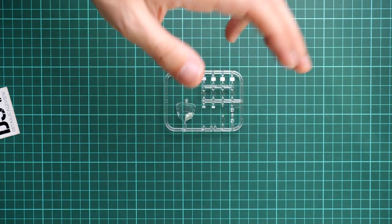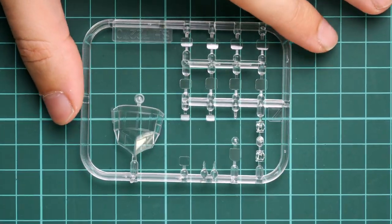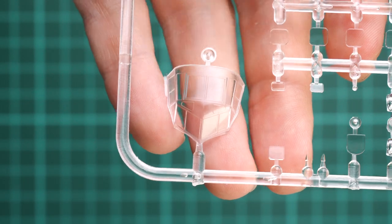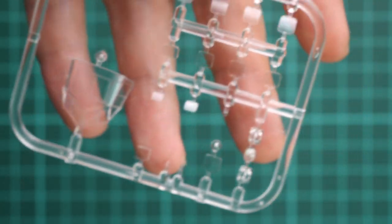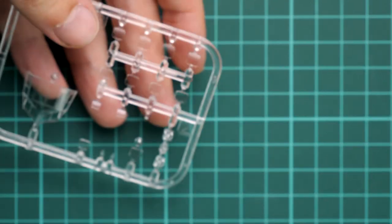Next is the clear plastic sprue, packed in a separate plastic bag. Molding quality looks fine. Masks are not included, as is typical for Special Hobby kits, but careful installation should be fine. All the side windows on the fuselage are molded separately, rather than being pre-molded with decals as some other manufacturers do.